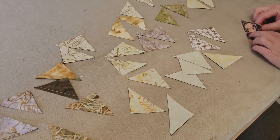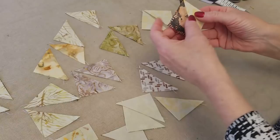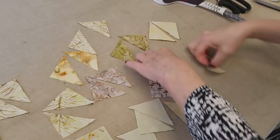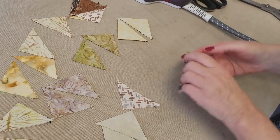Now we want to iron all these seams to one side, with the seam allowance toward the dark side on all of them. There are two reasons for that. If you have a really light fabric and the seam allowance is going towards the light side, it's possible that a little bit could show through. The other reason is that when we make our pinwheels, all of our seam allowances will be spinning around the block so we won't end up with two facing the same way.